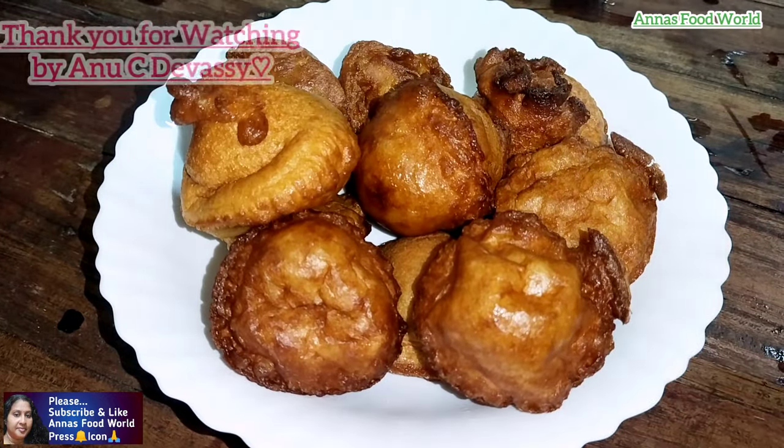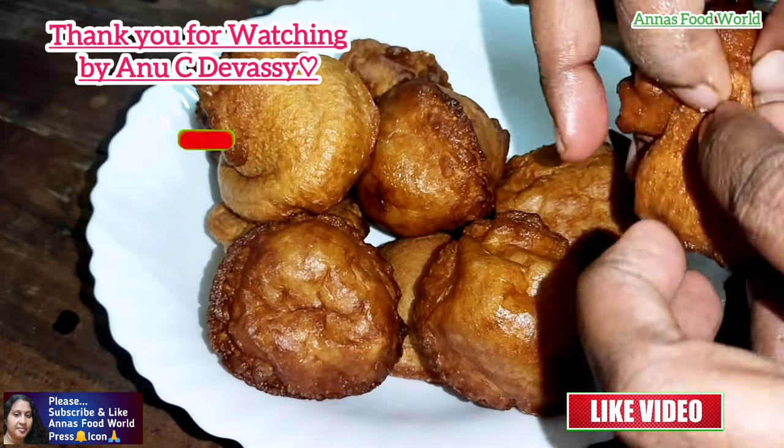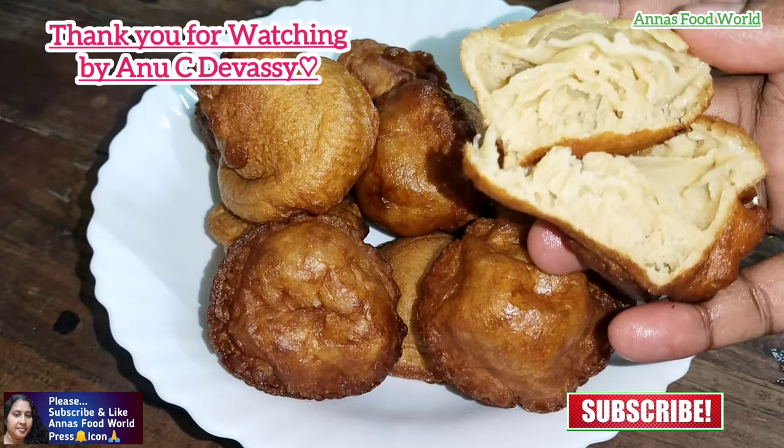Please like and subscribe. Now we will be able to give you a recipe for the next recipe. Thank you.